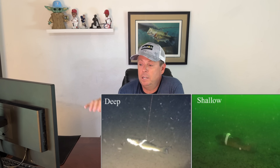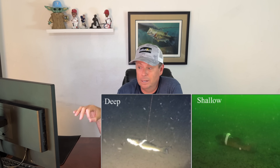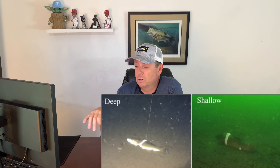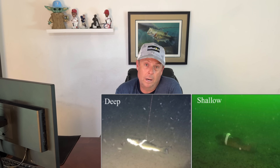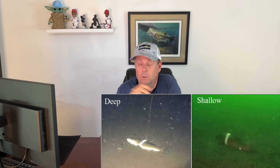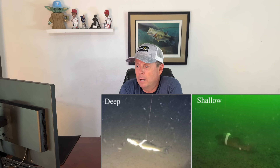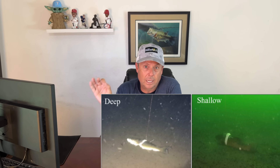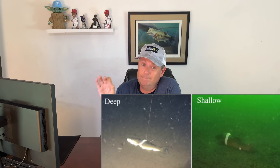Looking at drone footage from the study — you can see the fish on the bottom. The one in the deep water, at 150 feet, looks like it's DOA. The one in the shallower water, about 30 feet of pretty standard smallmouth habitat, is laying on the bottom but kind of upright — it looks like it's got a shot. That one in 150 feet is not good.